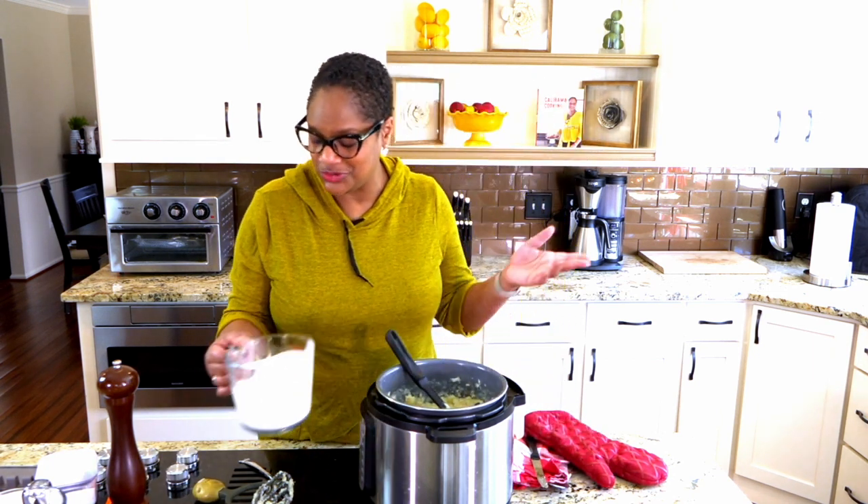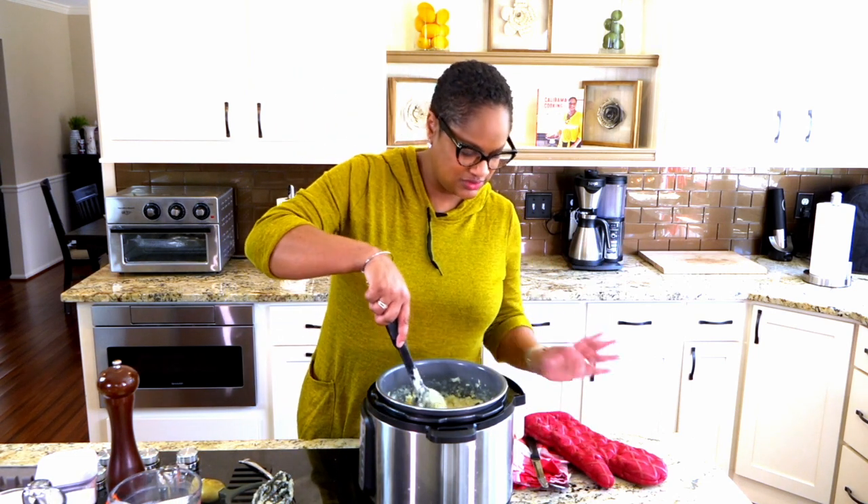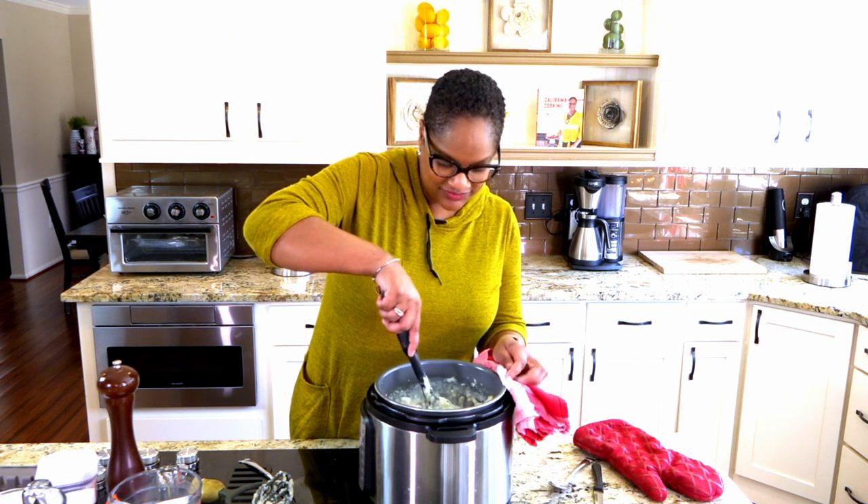You can use half and half, milk, or heavy cream — like I said earlier, any cream works, but I'm just using half and half today.